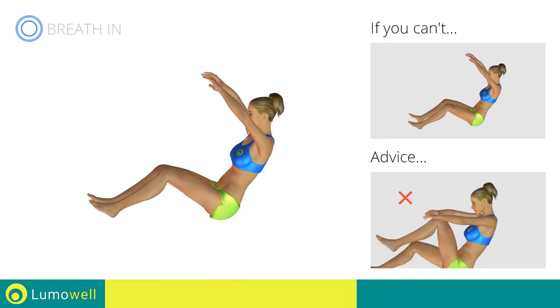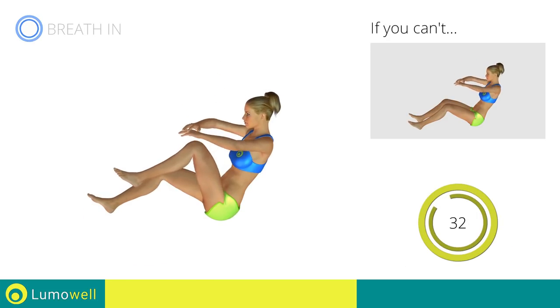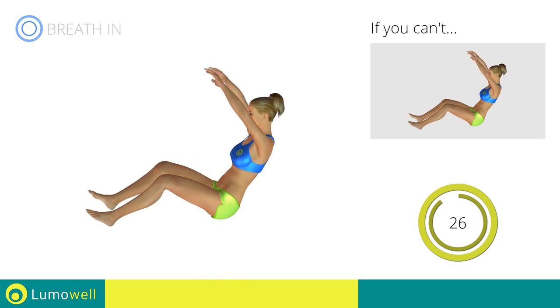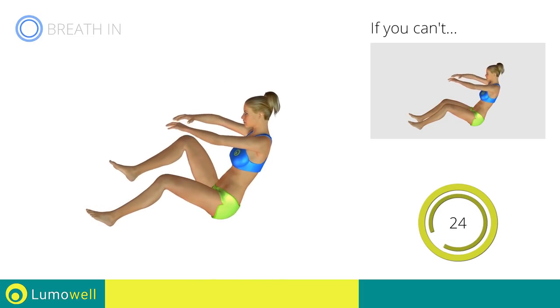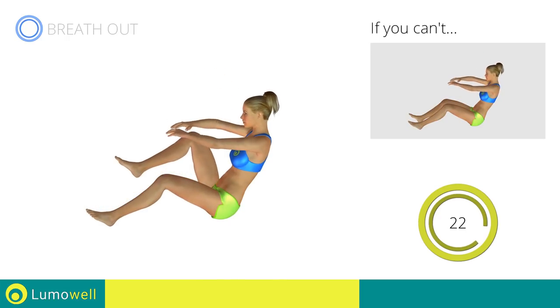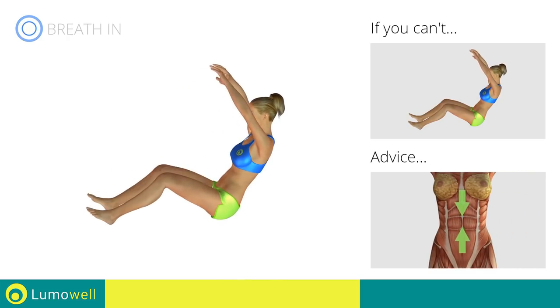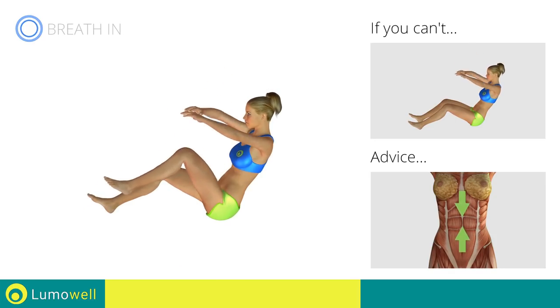Do not bend your head — stare at a fixed point in front of you. Keep your abs tight to avoid moving the upper body and to avoid burdening your back.